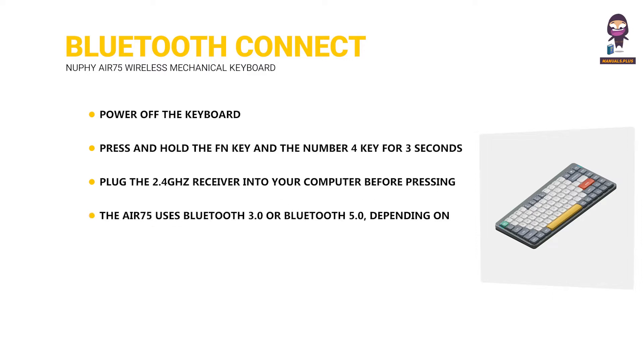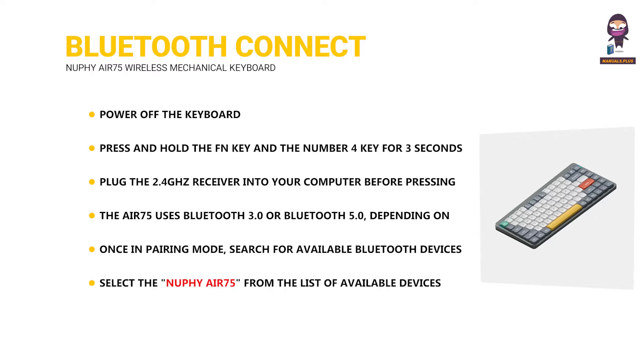The Air 75 uses Bluetooth 3.0 or Bluetooth 5.0, depending on the model — make sure your device supports the corresponding Bluetooth version. Once in pairing mode, search for available Bluetooth devices on your computer or other devices. Select the NuPhy Air 75 from the list of available devices, and follow any additional on-screen prompts to complete the pairing process.